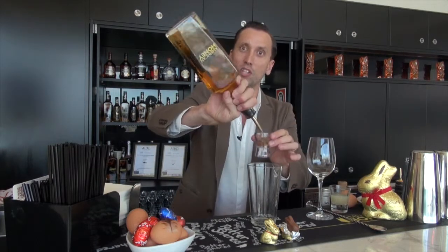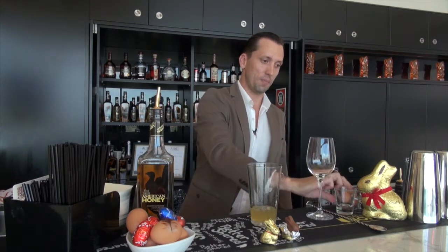Start off with 45 mils of American honey and then pop in your lemon juice. The juice of half a lemon, or about 30 mils, will do the trick nicely. Now for the egg white — this is not daunting, so all you need to do is crack an egg and drop in about half of the egg white.